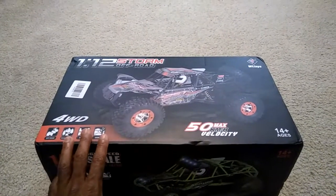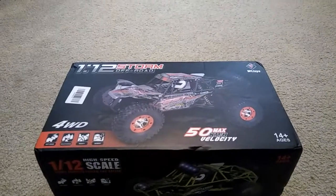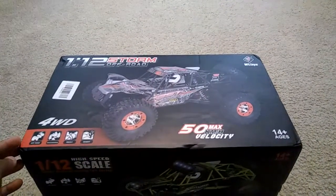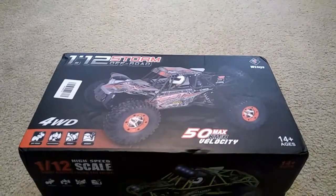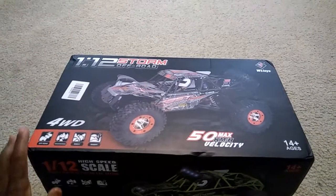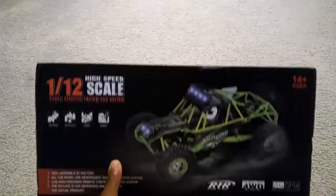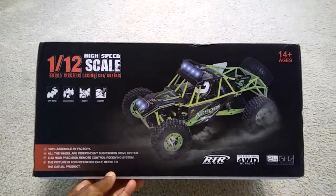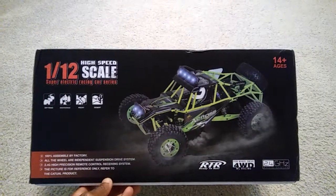Now I know it's probably got several different names, but the most popular name is WL Toys 12-428. It says 50 kilometers out of the box, and I've seen videos where this thing does go about 30 miles per hour. It does come with a lipo battery pack, and the version I have is the green one — it is brushed.